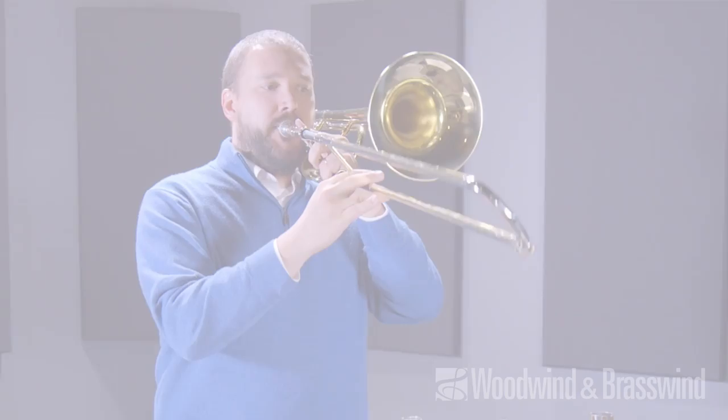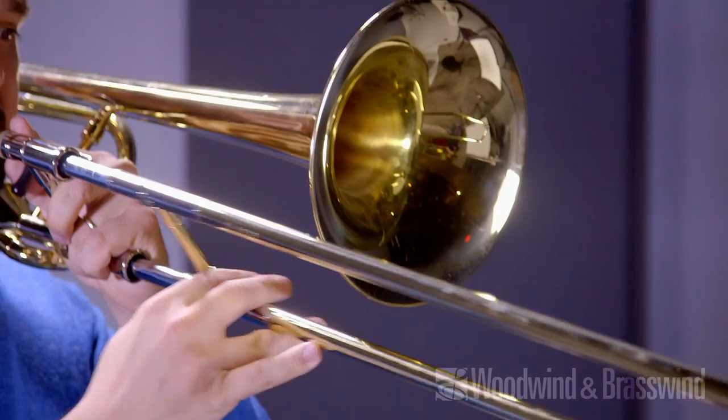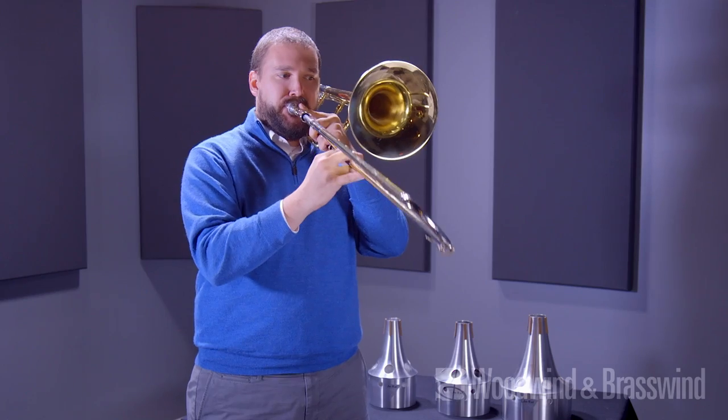Now that you've learned about the aluminum bucket mute, let's hear how they sound. First, I'll play without the mute. And now with the mute.